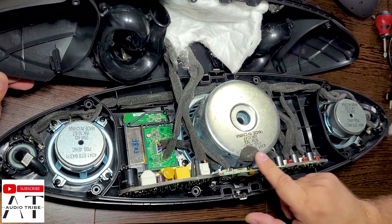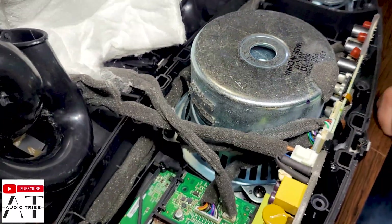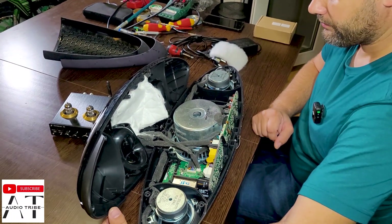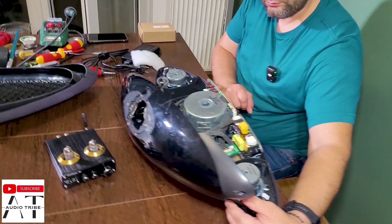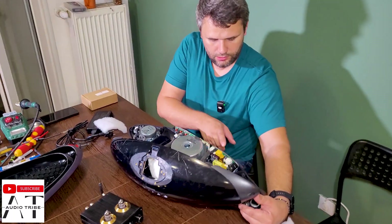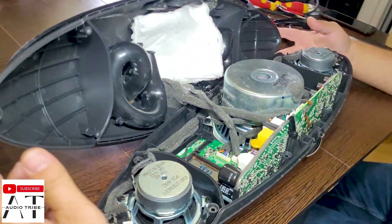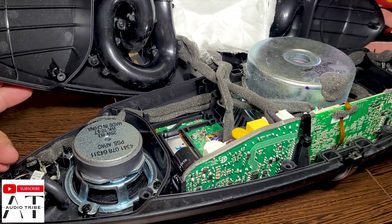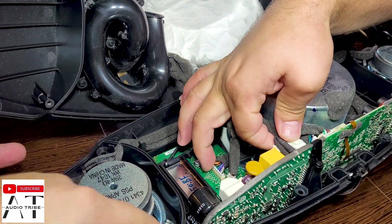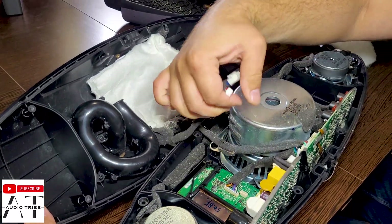The woofer is 50 watts at 7 ohms — it is a very big woofer. The speaker is very heavy; I think it is almost 12 kilograms. We did test this speaker and it doesn't work — the power supply is broken. We will play around with it to see how it works. This is the power supply, and we don't need it anymore for this test.